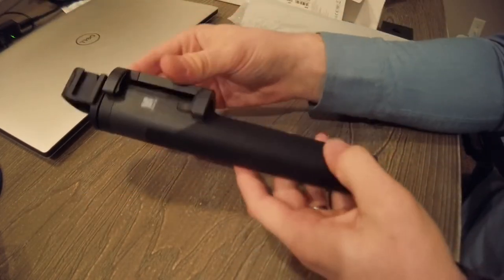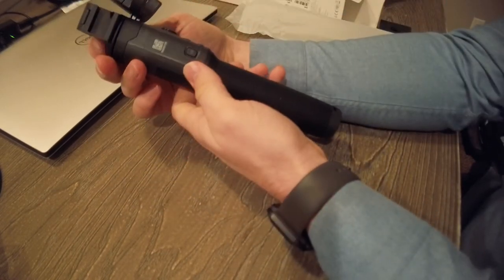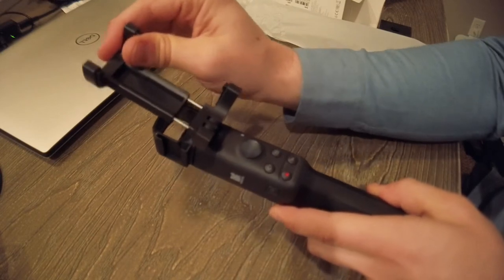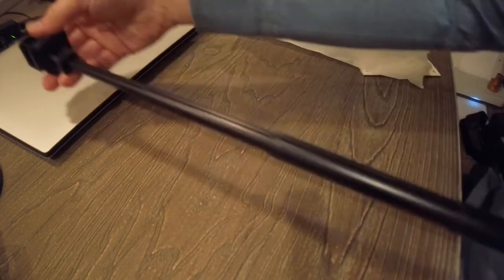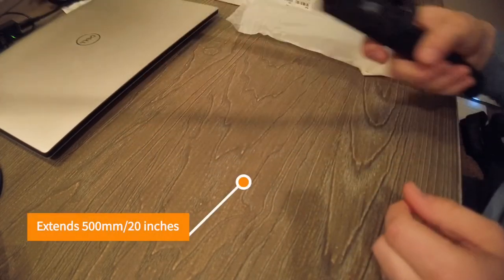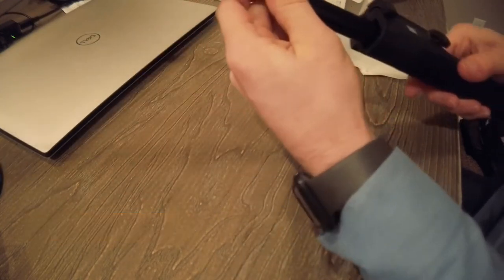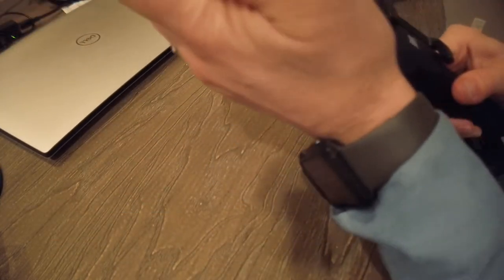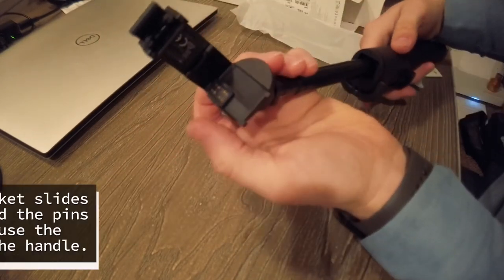There it is in all its glory. Pretty simple — your phone goes in there, so that holds your phone. Feels pretty sturdy. And there's the extension, so that extends out pretty far, which is good to know. I'm not going to lie though, it does feel pretty thin.